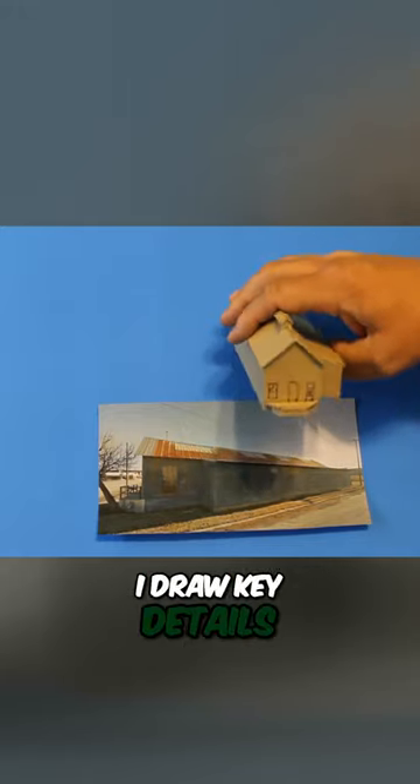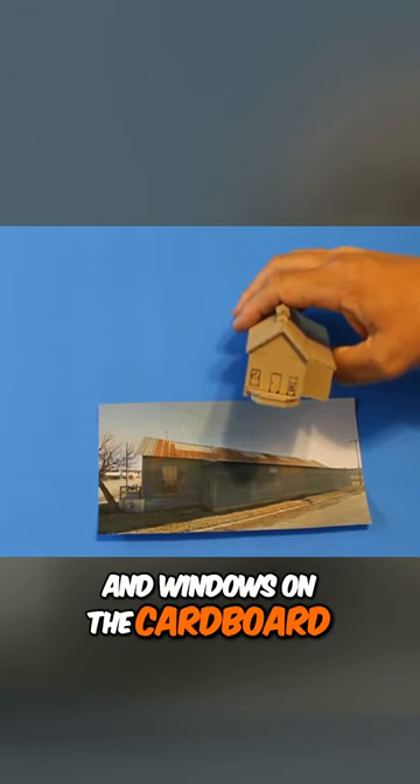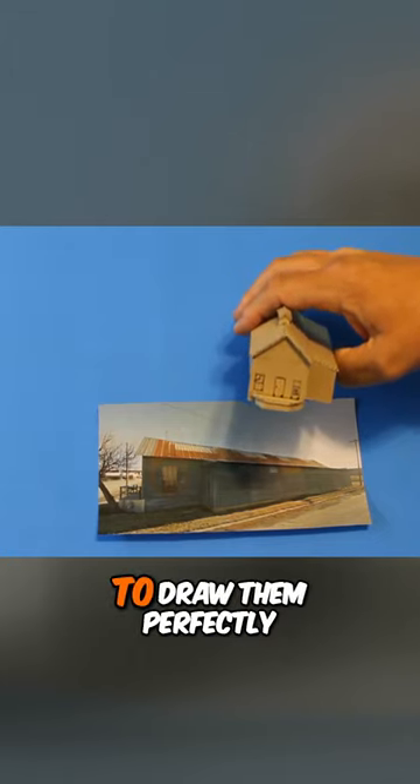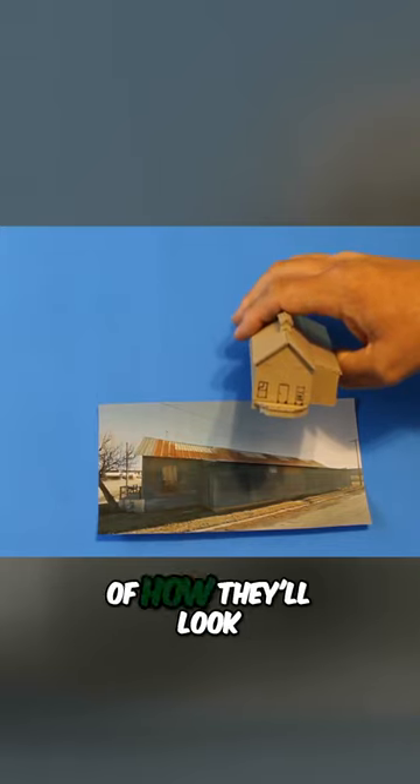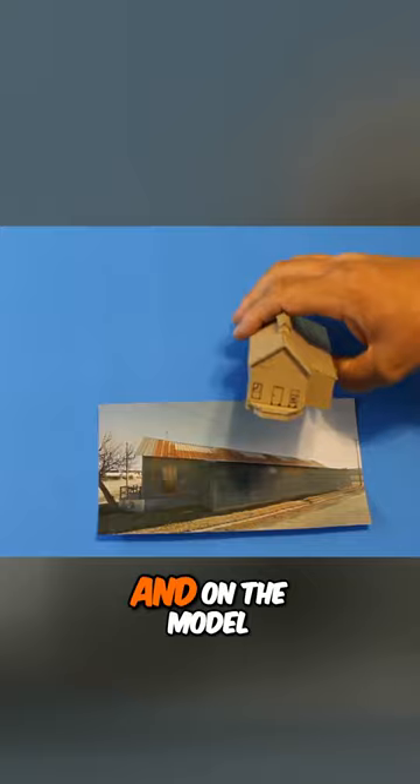I draw key details like these doors and windows on the cardboard, not being concerned to draw them perfectly, but trying to get their dimensions right so I can get a sense of how they'll look in the space and on the model.